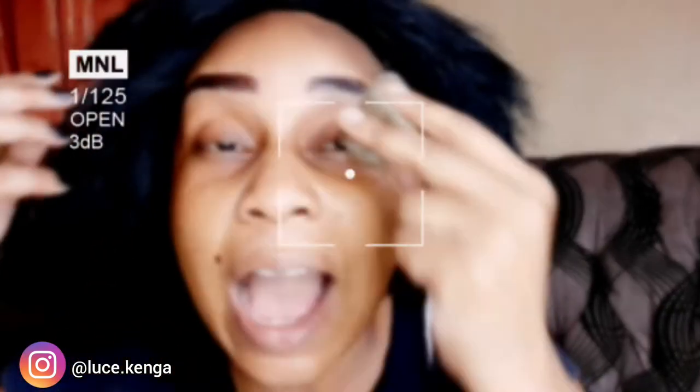For more beauty secrets, recipes, hacks, and tips, I've got you covered. I'm going to leave this on for three to four hours, then rinse it off, and we'll have that perfect fair, glowing, glass-like skin. Make this your routine — you won't regret it.